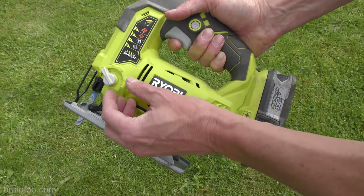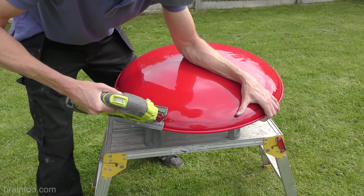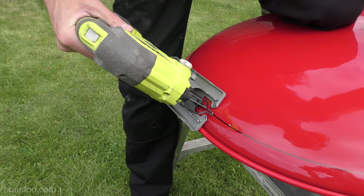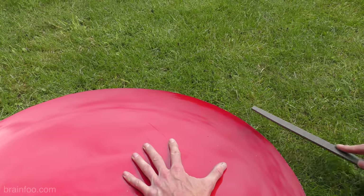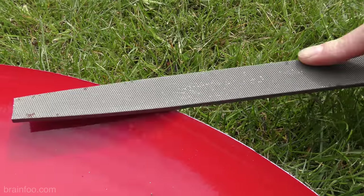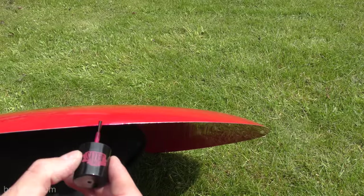Grab your jigsaw but if it has a pendulum action make sure it's set to no more than a low setting. It's metal cutting time — just remember to take your time, we want the shield to be round. Oh and wear some safety glasses. When that's done it's going to leave you with some pretty tasty sharp edges, and I like my fingers and thumbs.